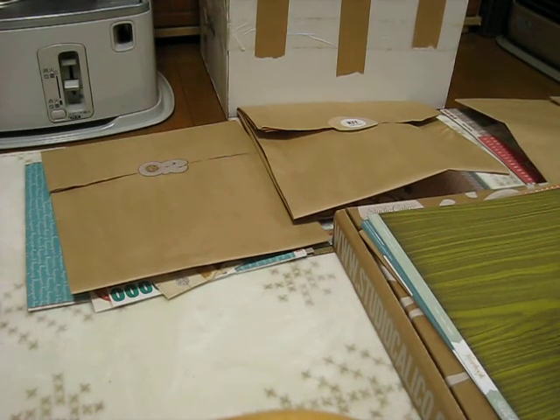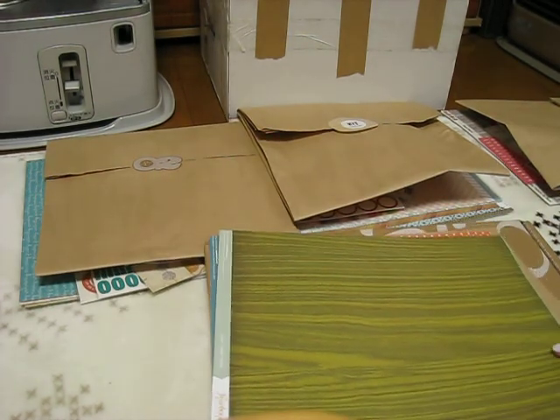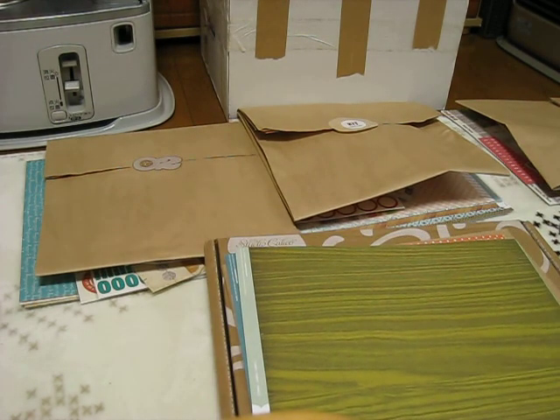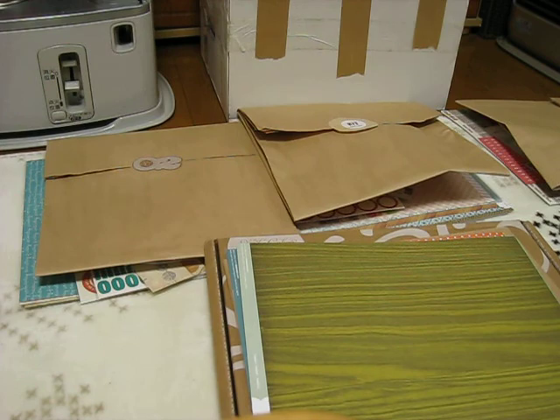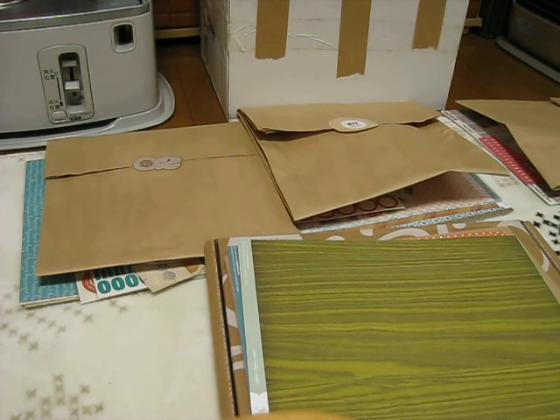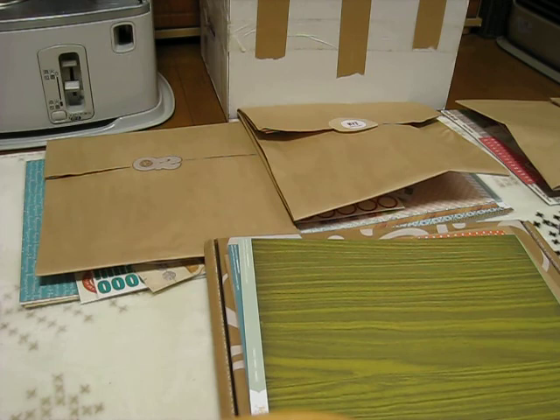Hi guys, it's T-shirt in Japan and I'm here today to share my Studio Calico kit. I got the Sock Hop one and also the Penny Loafers add-on and the Poodle Skirt. I might have gotten in over my head and I don't even know if I can do that many layouts, but I really liked the kits. Since I joined, my priorities have kind of changed and I'm rethinking whether I want to be part of the club.